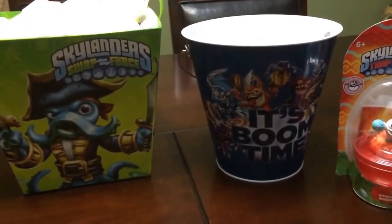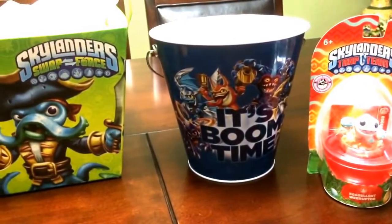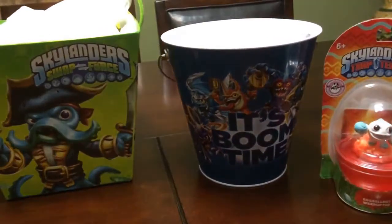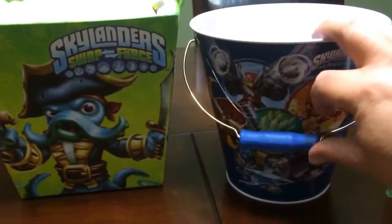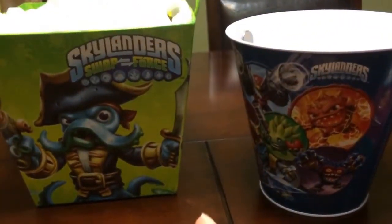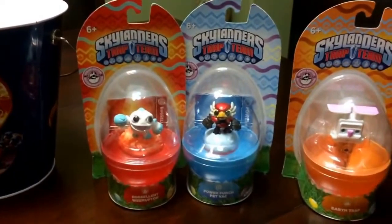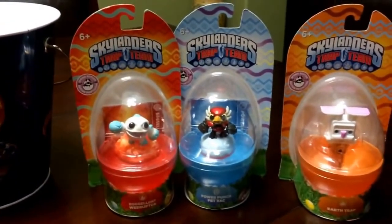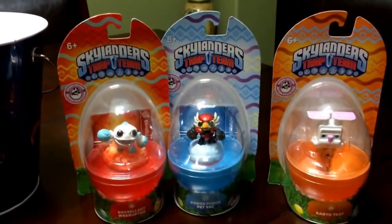Switching over to this year — they didn't necessarily have an Easter basket, but they did have a pail or tin bucket, similar to but a little smaller than the Swap Force garbage can type of thing. Here is Boom Time, which I picked up at Walmart just like I did with the Valentine's mailboxes. Moving over to the Easter edition characters for this year, we have the Excellent Ruptor, Power Punch Pet Vac, and of course the Earth Trap.